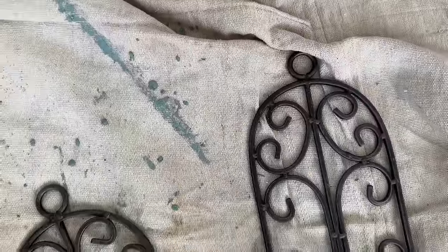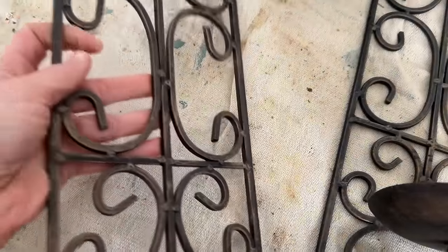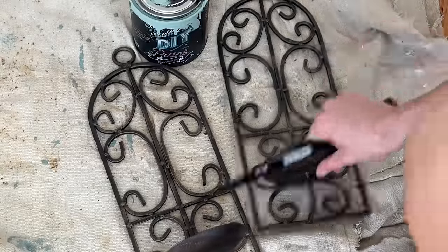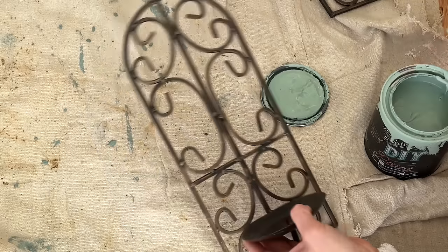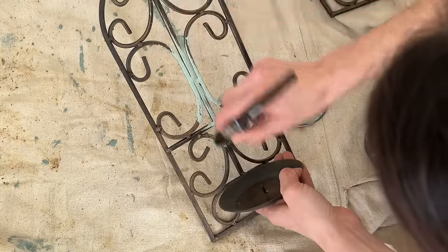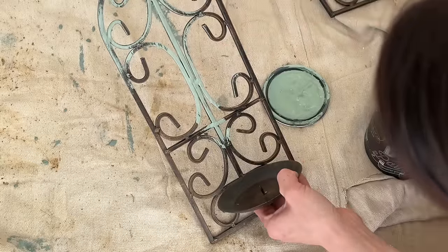I thrifted these two wall sconces from the bins and while right now they look a little outdated, I'm going to give them a coat of DIY Apothecary, a little wet distress, and I have a beautiful spring idea. These metal decor pieces are one of my favorite DIY flips — they are so simple. So I'm using the color Apothecary, this beautiful vintage green, and I'm giving the entire sconce just one coat. I'm not worried about full coverage because I am going to wet distress these pieces.